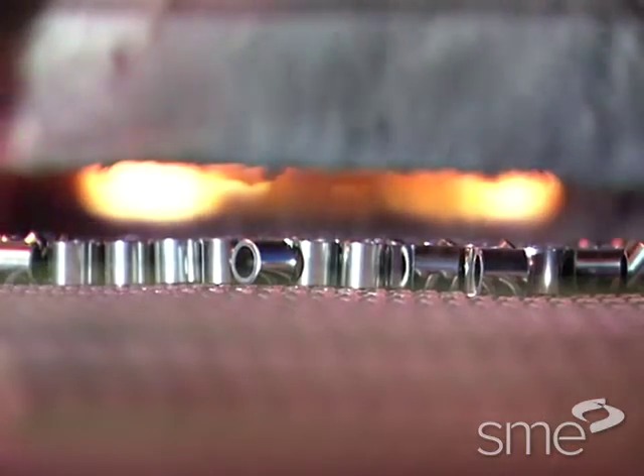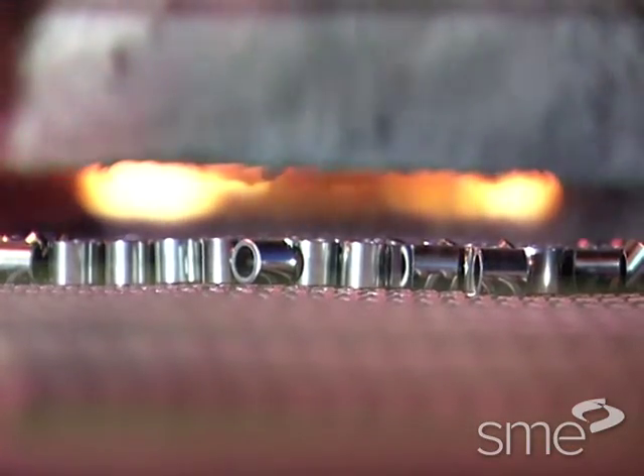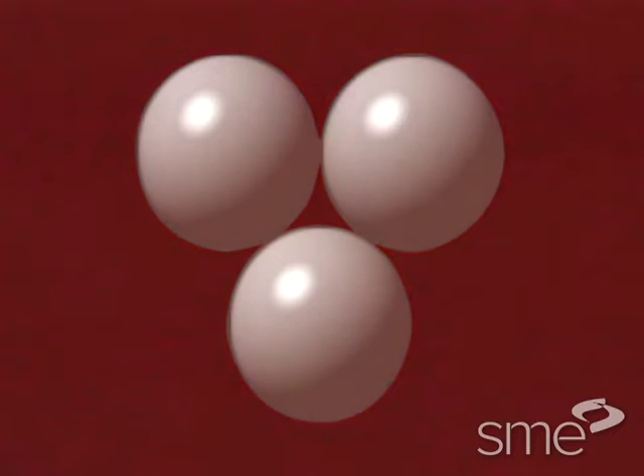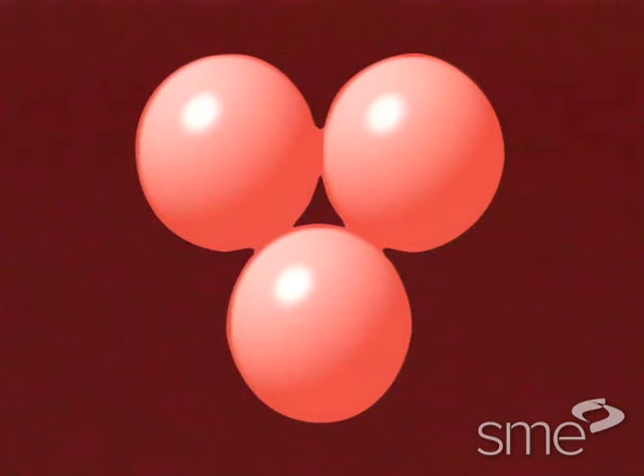The parts are then transferred to a sintering furnace. During sintering, parts are heated at a temperature below the melting point or range of the base metal, but high enough to metallurgically bond the individual particles. Sintering further densifies the parts, increasing strength.